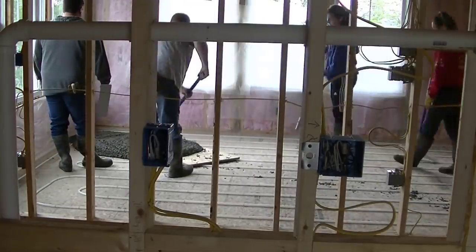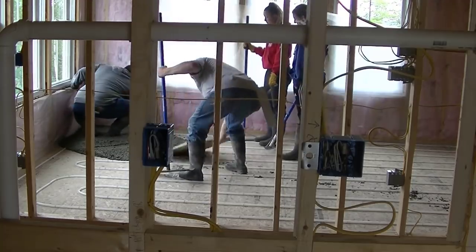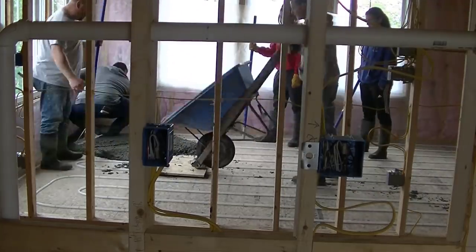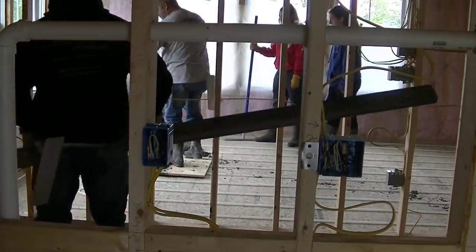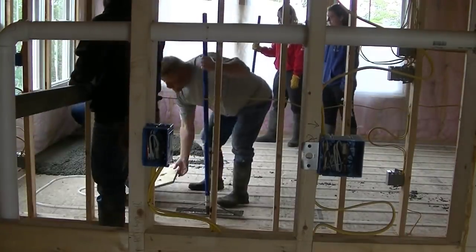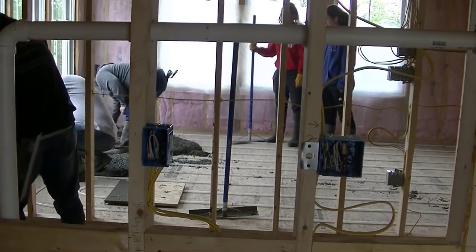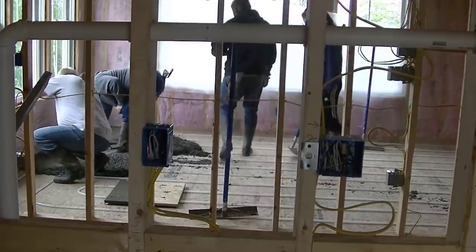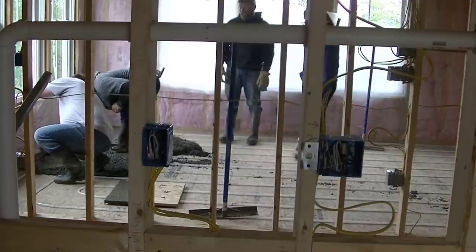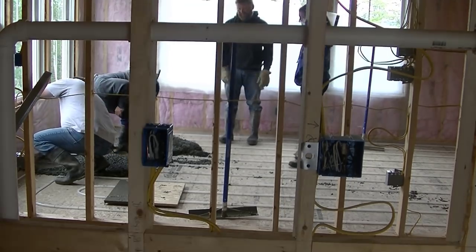Hey everybody, Mike here with EverythingAboutConcrete.com. What we're doing in this video is pouring a concrete floor right over the wood deck in somebody's house. The reason for it is because they want heated concrete floors. They stapled the radiant tubing right to the plywood deck, and we're pouring an inch and a half thick concrete floor in every single room in the house.